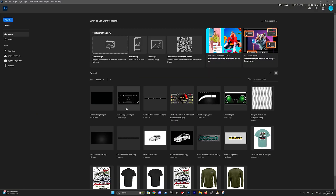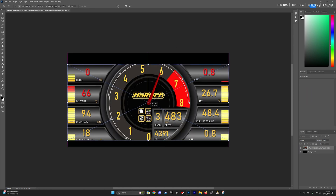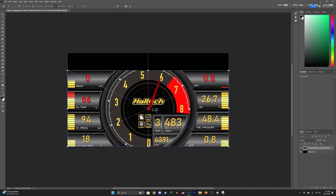Hey, what's up everybody, welcome back. Today we're going to be doing something a little different. Haltech just came out with their new beta for their NSP software and I'm going to show some people how to do the indicator lights on top for the RPM.